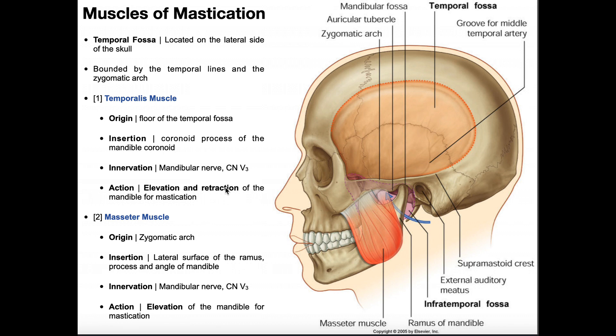The temporalis's actions are elevation and retraction of the mandible, depending on which fibers are contracting. If you divide the temporalis in half, the anterior fibers elevate the mandible — moving it superiorly — while the posterior fibers retract the mandible, moving it more or less posteriorly.